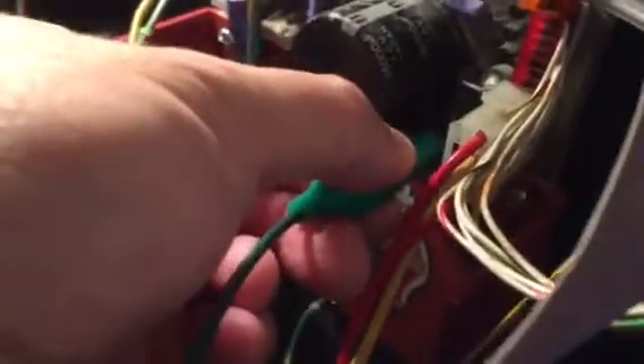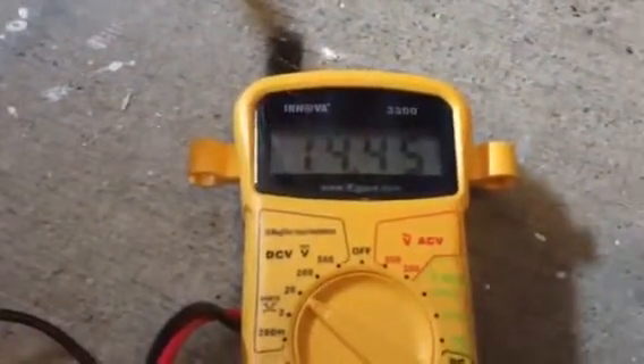Just for fun, I'm gonna undo the alligator clip and put it on the bottom diode. You can see it there, and you can see that that is giving the exact same reading.